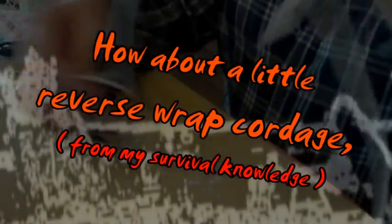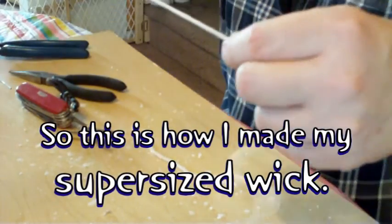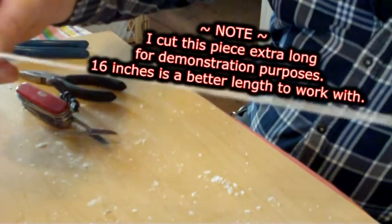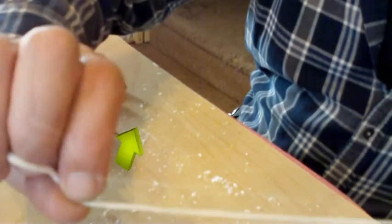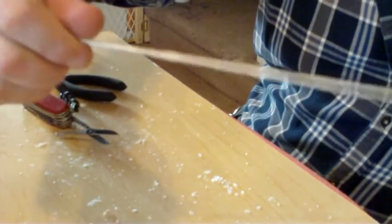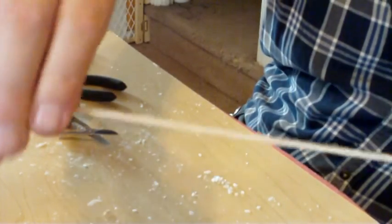I'm going to take this end to end, both ends here, and take a good look at it to see which way it's wound. It's actually wound this way, so I'm going to exaggerate that. I'll take it between my fingers and spin it in that direction to tighten it up — a lot like a rubber band in the old balsa wood airplanes I used to make.